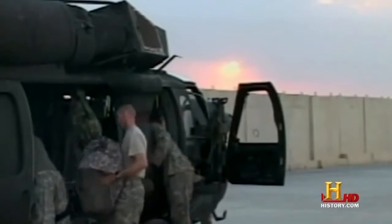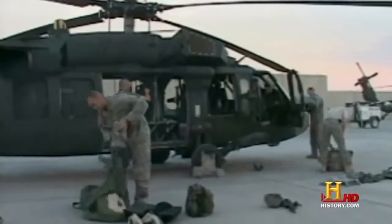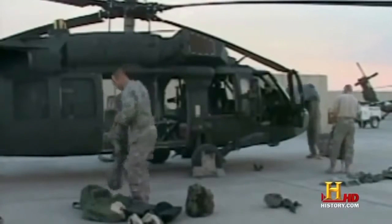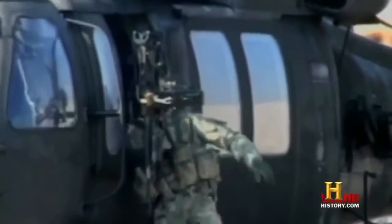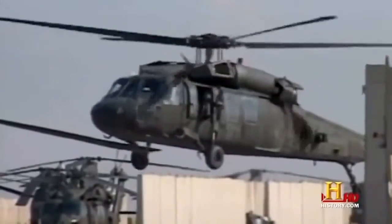The Blackhawk has two crew chiefs who are responsible for everything that happens from the cockpit back. We have two crew members that sit in the back of the aircraft — predominantly crew chiefs and door gunners. They assist with the loading and unloading of the aircraft. We're a utility helicopter, so we want to get in and get out. The door guns are predominantly there to assist in the suppression of the enemy and provide area coverage.